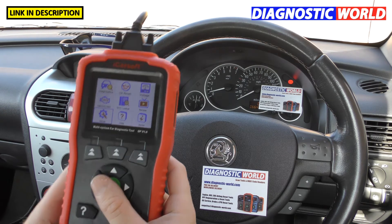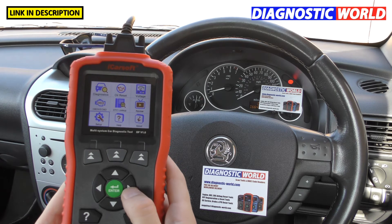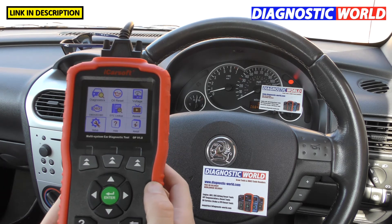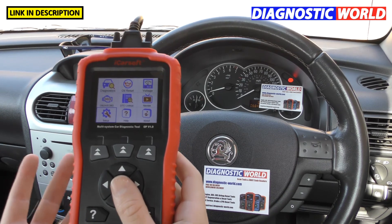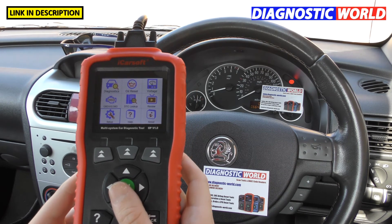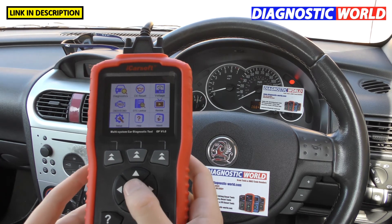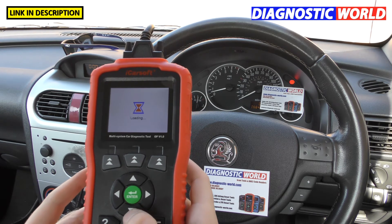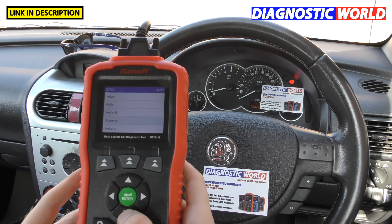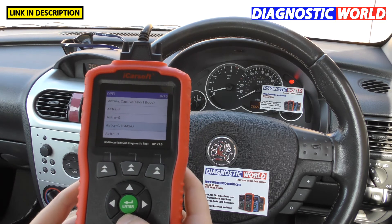Is it easy to use? As you've seen from scrolling through the menus, it's absolutely easy to use and you can't do any damage to the car. Would I recommend it to someone with little or no experience? That's exactly who it's aimed at — people who want quick access to fault codes. Just follow the menu system, select your vehicle, select the system, and you've got the fault codes right in front of you.